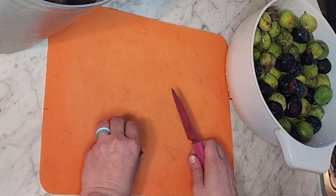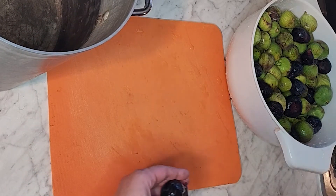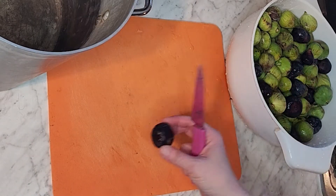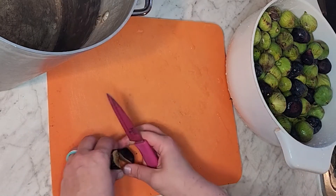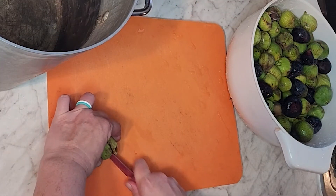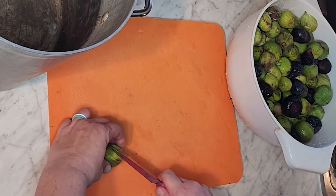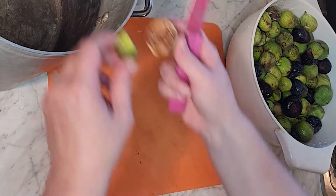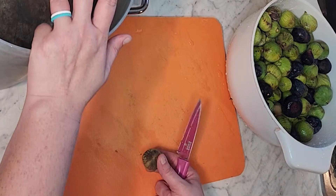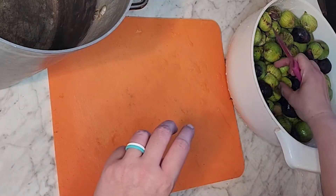We are going to cut our figs in half. If you're doing a recipe by weight, make sure that you are diligent in weighing your product before you add the other ingredients. The recipe I'm going by is one pound of figs, so I'm going to be multiplying that up. I weighed my pot — I know my pot weighs three pounds — so I'll fill it with figs and subtract the weight.